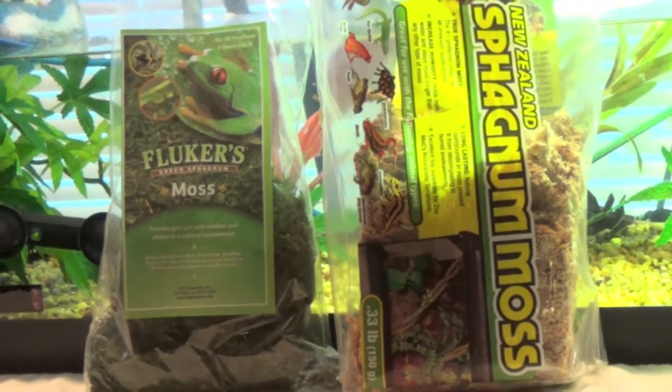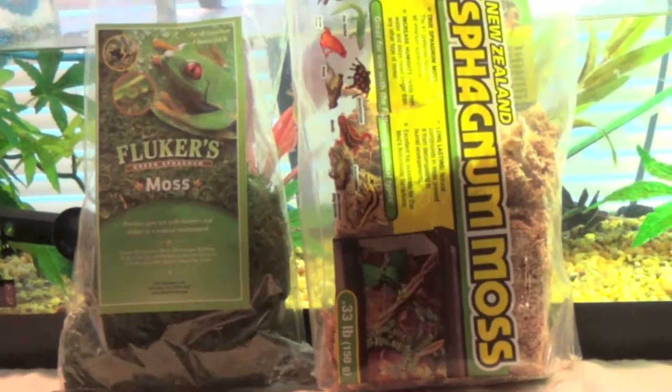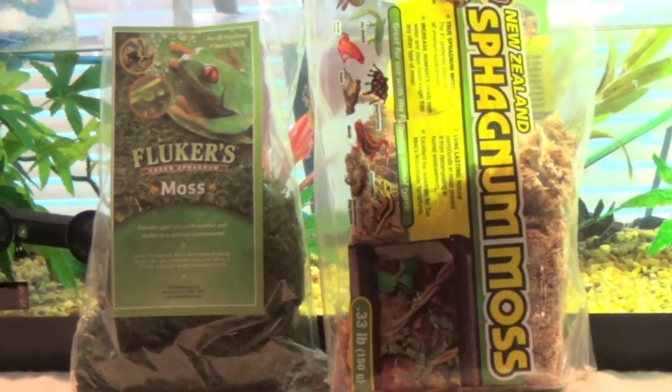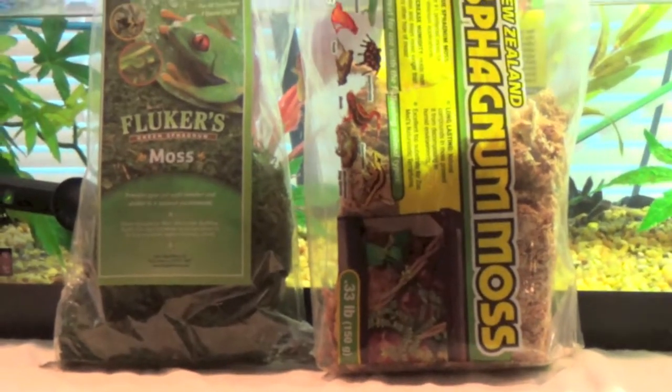Here we have some New Zealand sphagnum moss and some Fluker's green moss. I originally got these to put in humid hides for my leopard geckos, but then I graduated to just using paper towels, which are much more sanitary.